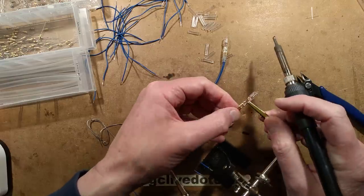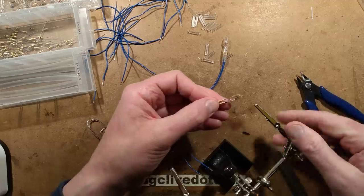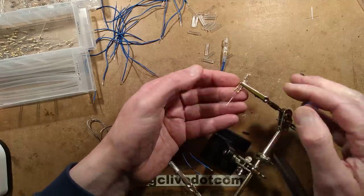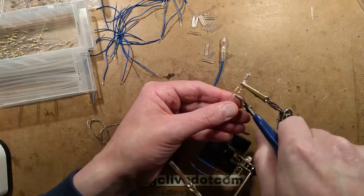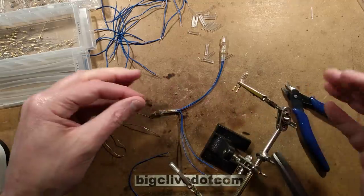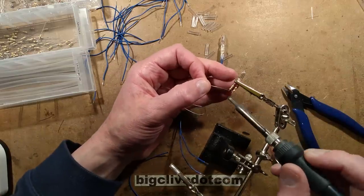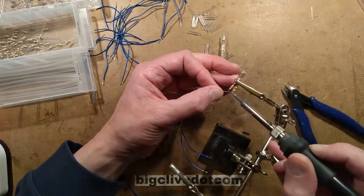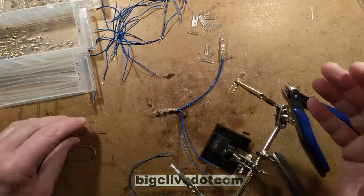That is a huge blob of solder, but it's not pointy - that's the main thing. One of the things that could happen is if you had a pointy solder joint it could pierce through the heat shrink, as some of those cheap Chinese sets do. This is absolutely infinitely superior in every way to those cheap Chinese sets that you can buy for about five bucks from eBay - mains voltage lights that just have so little insulation the wires can literally pull out.